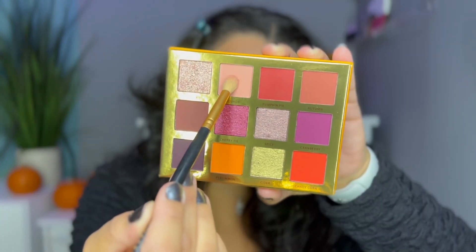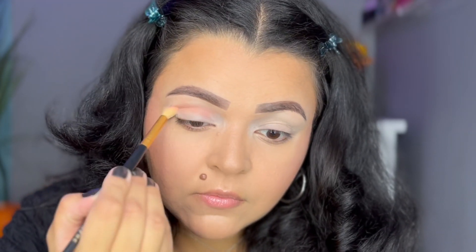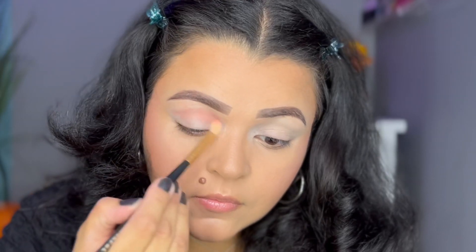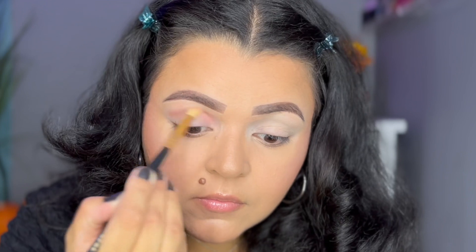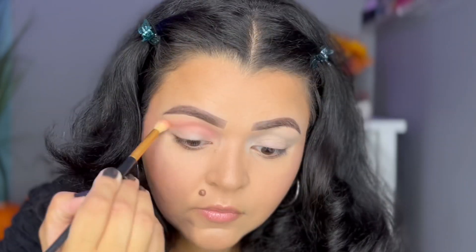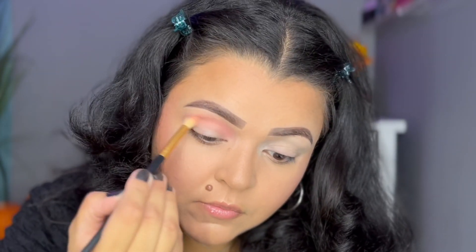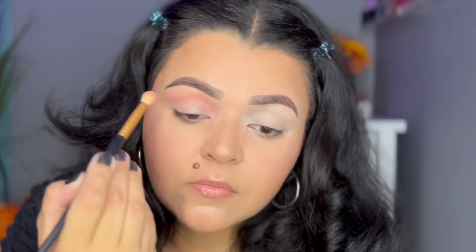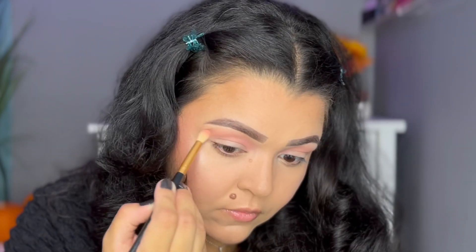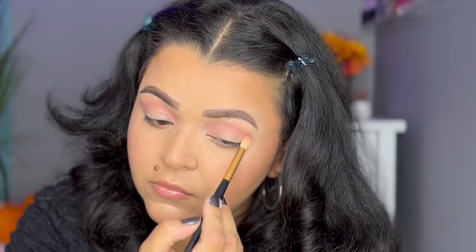Taking a fluffy blending brush, I'm going to dip into the shade Squash, which is like a salmon-looking pink, and use this as my transitional shade. I'm going to place it all over my crease, first saturating the whole crease, and then slowly drag the shadow a little bit higher near my brow bone. Then I'll blend it to make it look cleaner and prettier. I love this shadow — it worked really nicely as a transition shade, and I got more pigment than I was expecting. The formula is great.